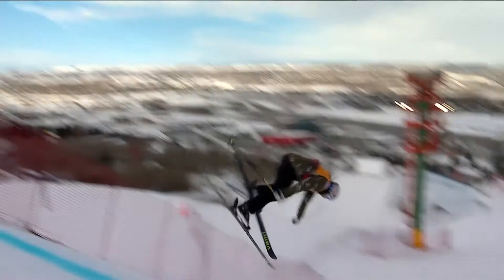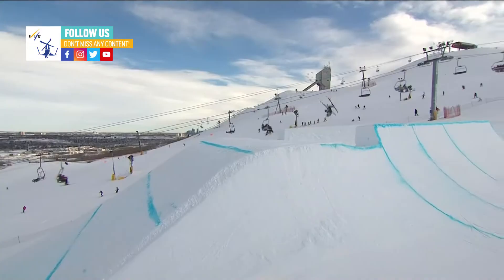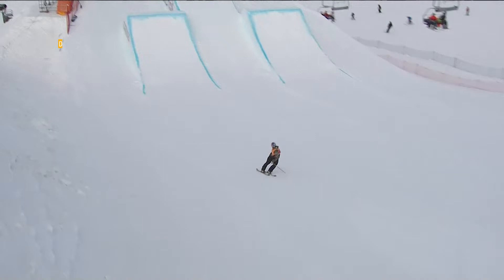270 on the front side, flash pin, 450 out of that rail — you see him just grabbing Japan so well. Right side, double flash pin, 900 Japan on the shark fin.